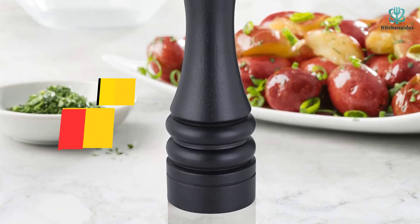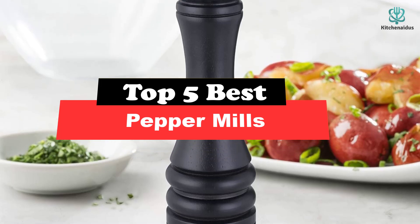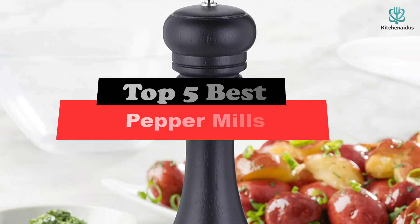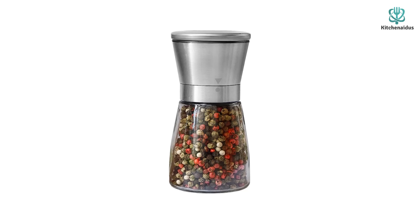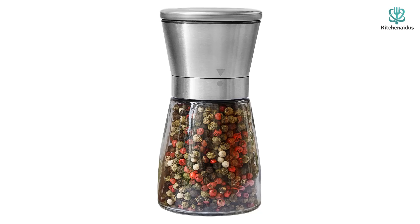What's up guys, today's video is on the top 5 best pepper mills. Through extensive research and testing, I've put together a list of options that will meet the needs of different types of buyers — whether it's price, performance, or particular use, we've got you covered. For more information on the products, I've included links in the description box down below, which are updated for the best prices.